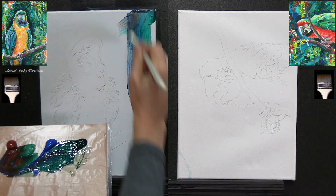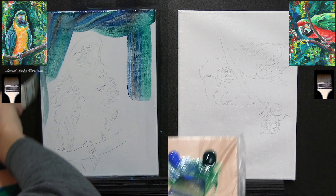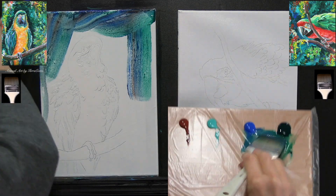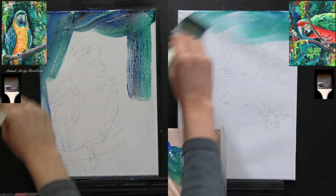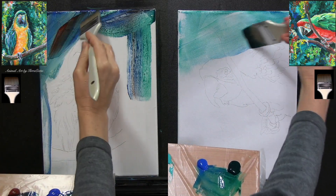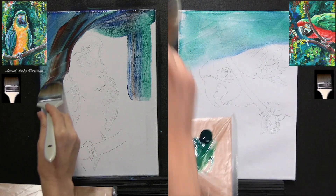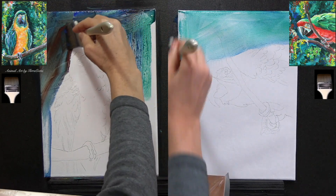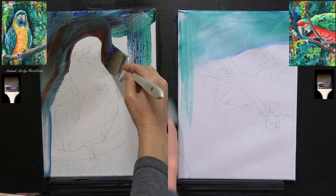Once the pictures have been transferred to the canvases, we are ready to paint. In front of us there are two empty canvases, and above those canvases are two pictures for each respective person showing the end result of their parrot. Below each member's parrot is a paintbrush indicator telling them which brush to use at what time throughout the entire painting, so they are not dependent on me to tell them when to change brushes — because that's the tricky part.